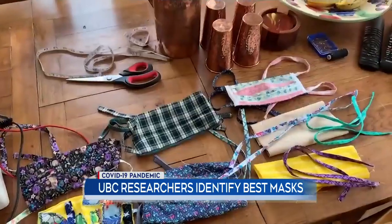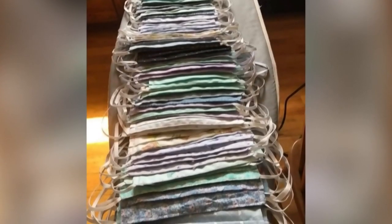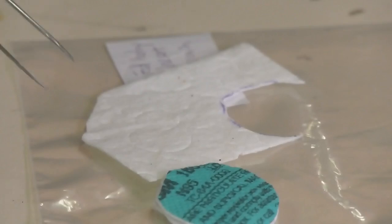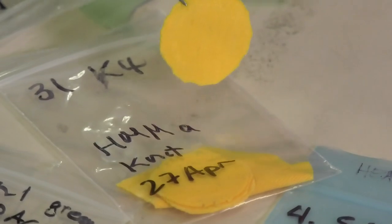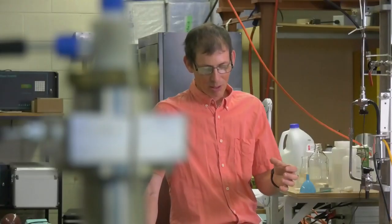Homemade masks come in all shapes, sizes and materials, but each one is not necessarily as good as the next. We ended up testing 41 different types of materials that you could potentially use for such masks, including materials found in your own home. This one turned out to be one of the very best fabrics we tested — it was from my wife's figure skating costume when she was a kid.